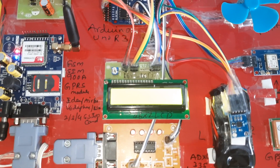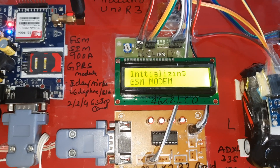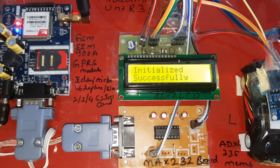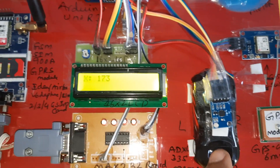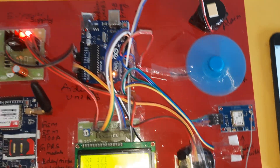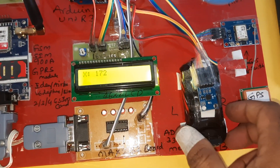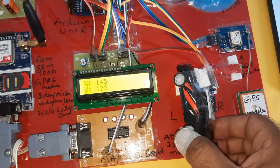The system starts up showing the latitude value from GPS. GPS initializes, then the GSM module initializes successfully. The X coordinate and Y coordinate values from the accelerometer are displayed. In the stationary position, the engine starts running and the alarm is off.